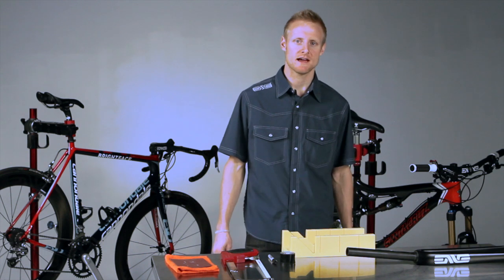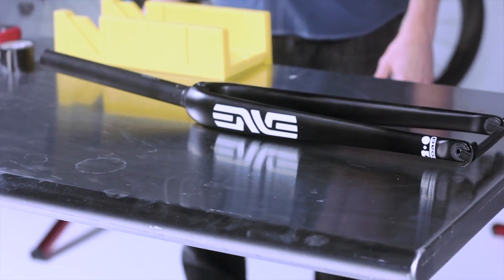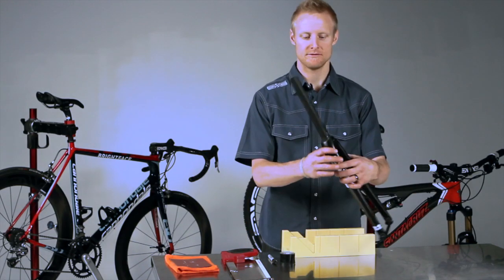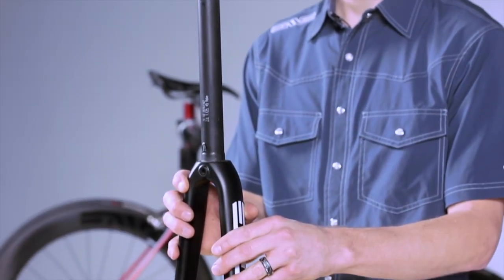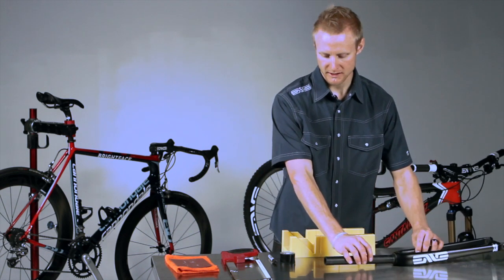Jake here with Envy Composites, and today I'm going to walk you through how to properly cut a carbon steer tube on your Envy fork. We're going to assume that you have taken your fork, measured twice, and you know exactly where you want your fork to be cut. We have a mark on the steer tube where we want the fork cut.